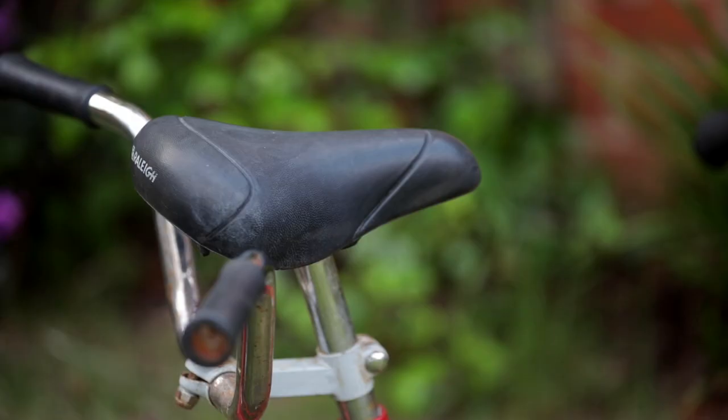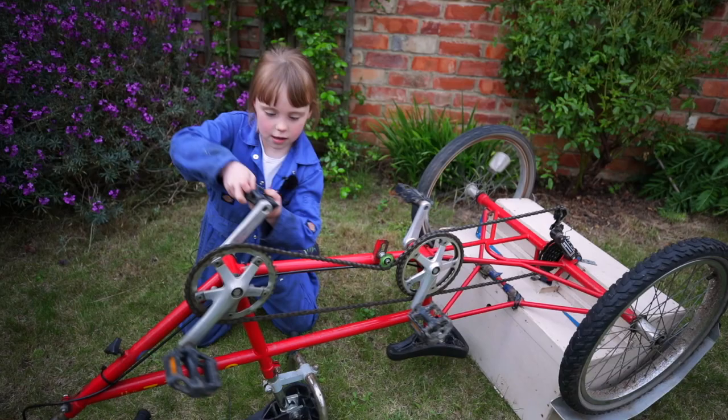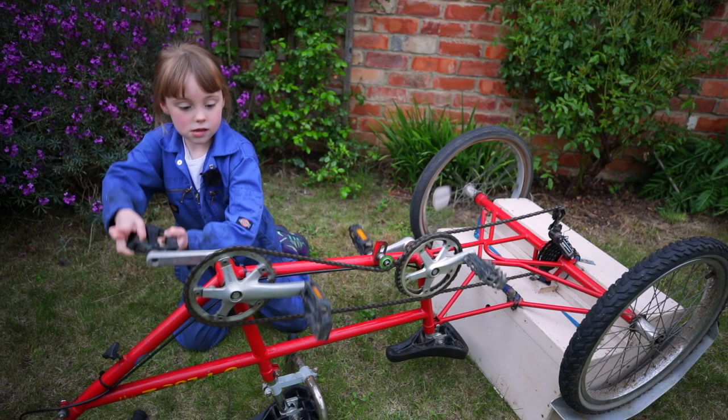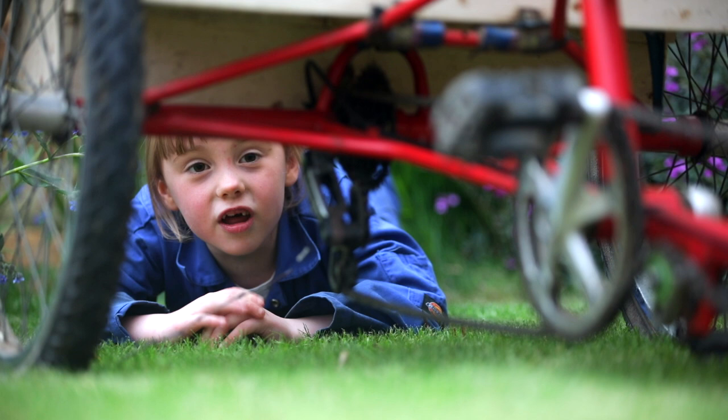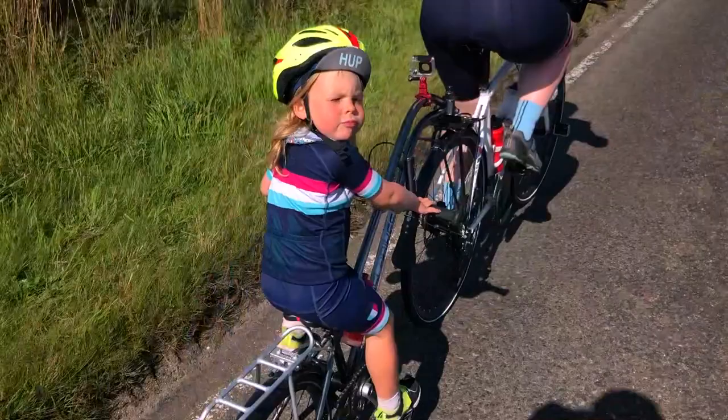These seats are a bit too manky too — I think we can do better than that now. Lots of Uplus 2's have had various things done to their drivetrain — the parts that make the bike go. The original setup is really heavy and the cranks are too long for little legs. You don't want your knees hitting you in the face.